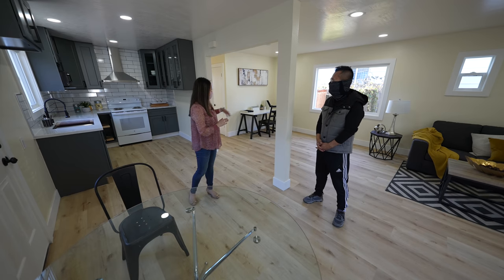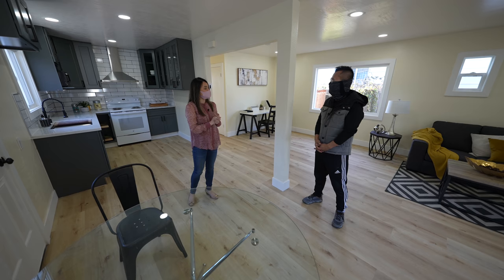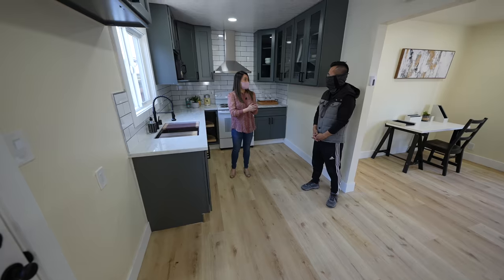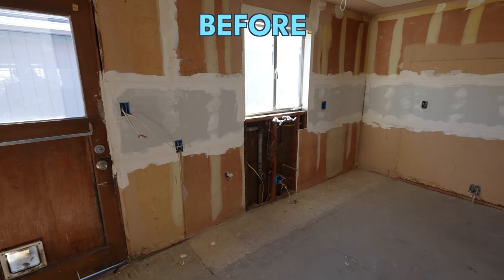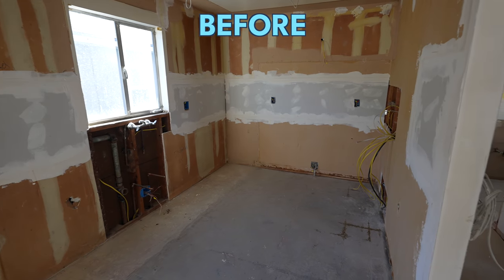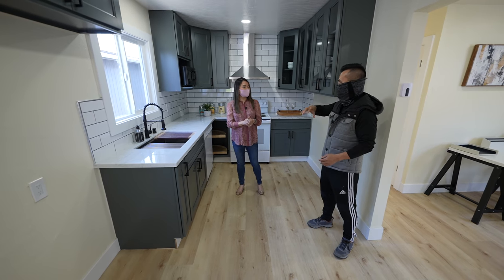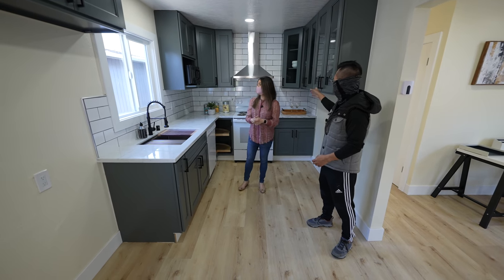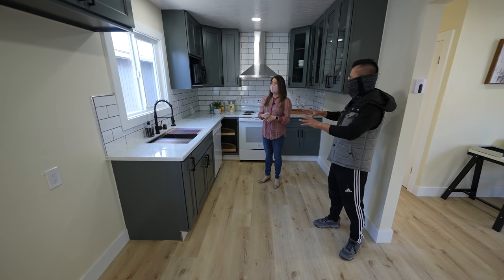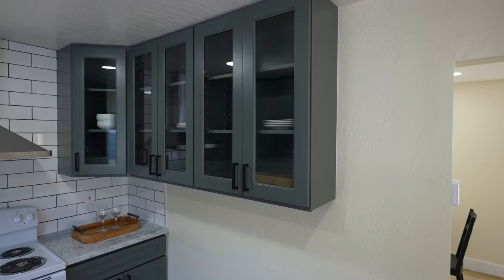We just took out this little section — there used to be like a fake wall here. That way you save some money but still achieve an open concept. You can still see from the kitchen into the living room. The kitchen looks really nice now. Last time it was all unfinished with just rough electrical and plumbing, so we ripped everything out and put in new electrical with GFCI — all up to code.